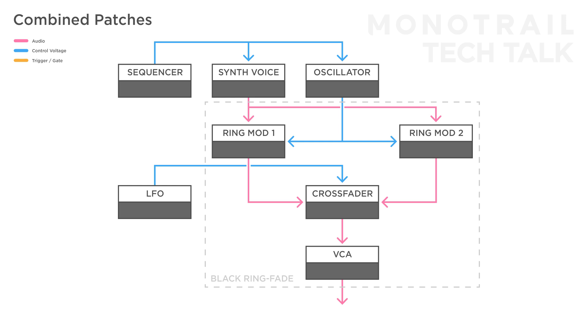Now, if you use the ring CV control on the Black Ring-Fade to set the modulation amount on the first ring mod to the max, and on the second to none, the crossfader sweeps between a ring modded melody and the clean one.